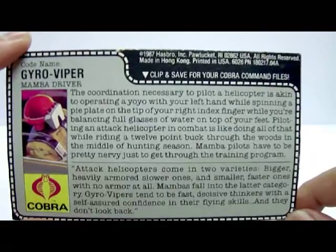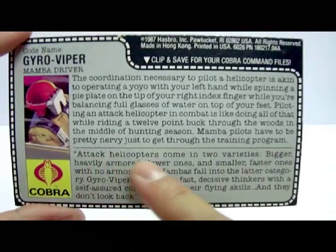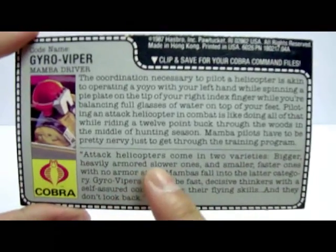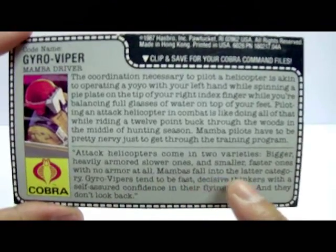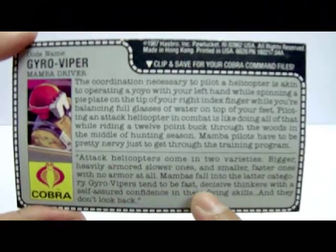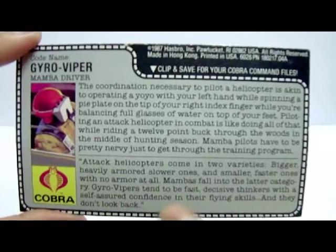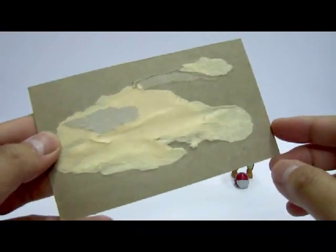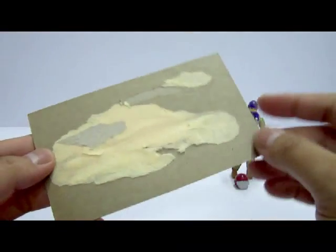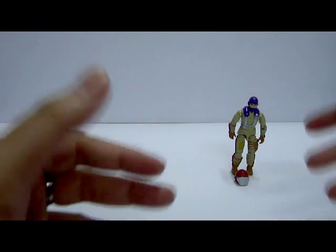The file card also notes: 'Attack helicopters come in two varieties — bigger, heavily armored, slower ones, and smaller, faster ones with no armor at all. Mambas fall into the latter category. Gyro Vipers tend to be fast, decisive thinkers with self-assured confidence in their flying skills and they don't look back.' The back portion of the card is taped with masking tape, origin unknown.